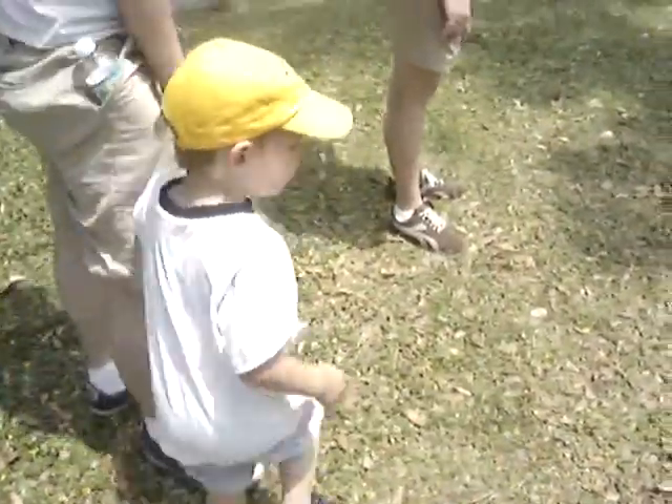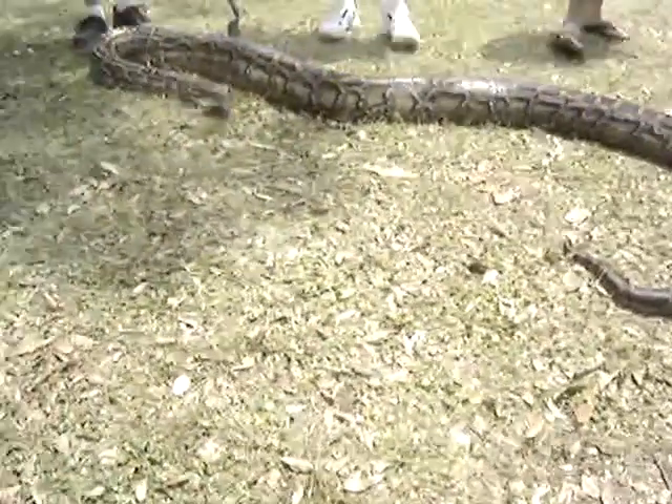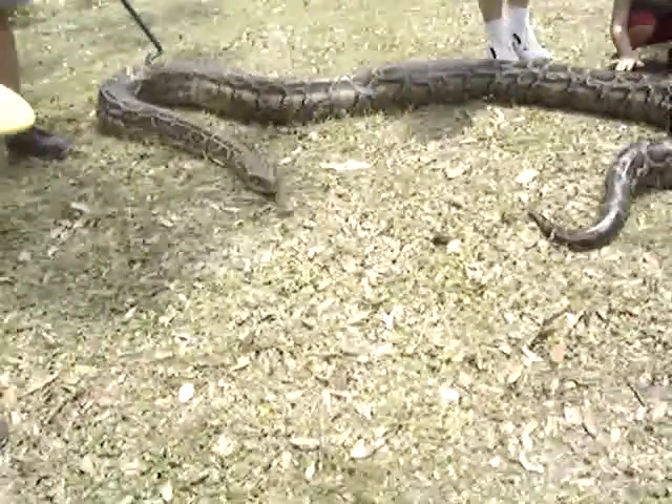Wow, Miles, what is that? That's a snake — that's a really big snake! She actually starts backing up on the show. Oh my goodness.